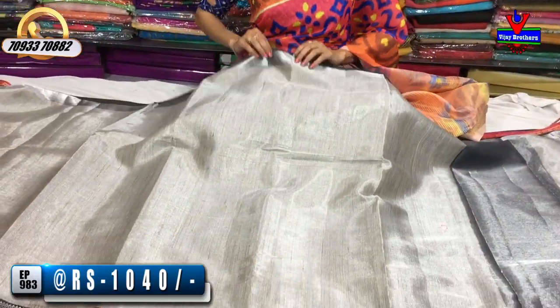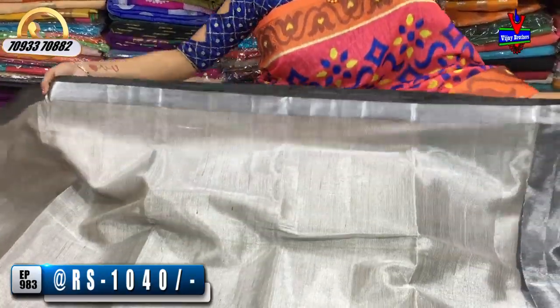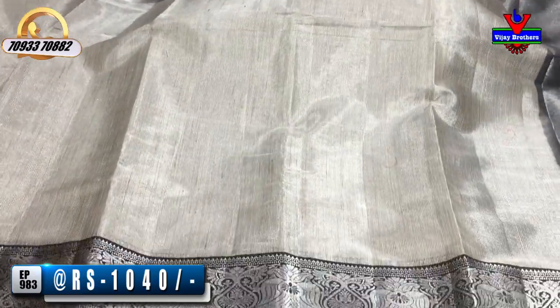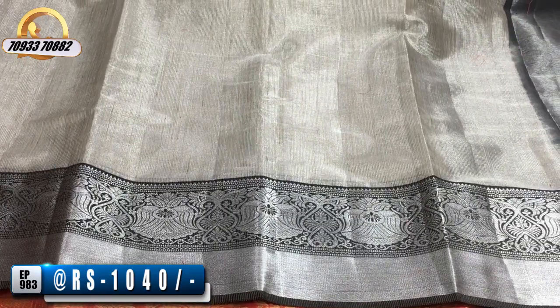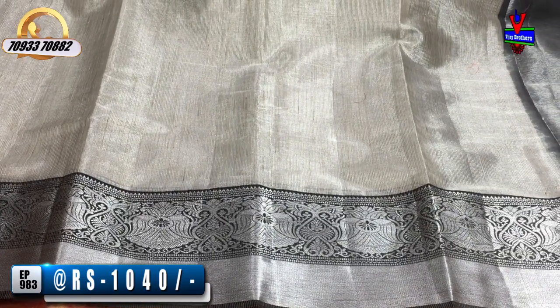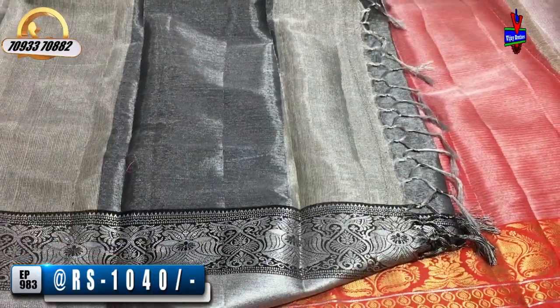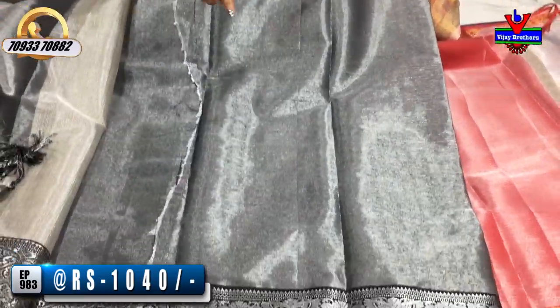Next, we will apply tissue fabric. This is a real size saree and the cost is only 1,040 rupees. I have a black color border and silver color tissue in the middle part. I have a very good design in black and silver color tissue. Same pattern for the blouse and same borders.